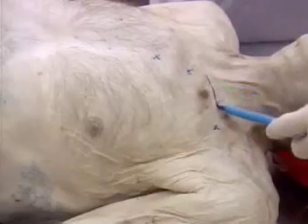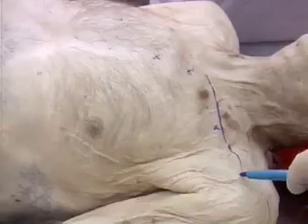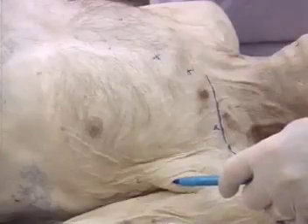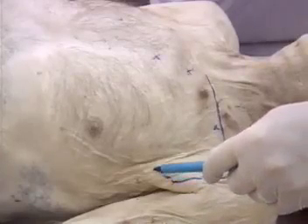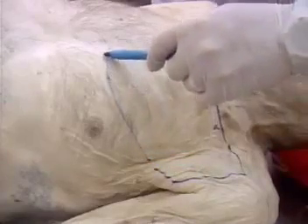The upper edge of the flap is marked along the clavicle. The lower edge of the flap should include the loose skin of the anterior axillary fold, as this allows extra length to be obtained, which means the flap can reach as high as the zygomatic arch.